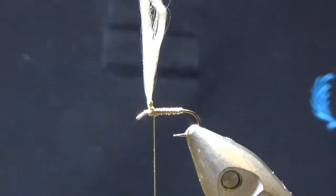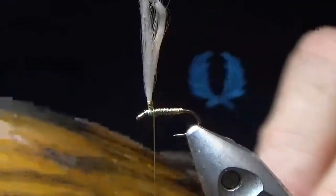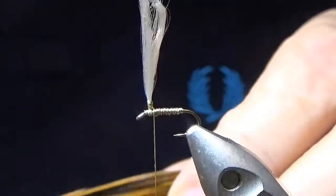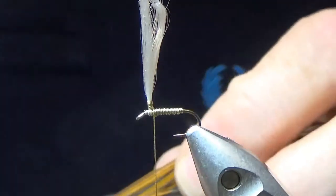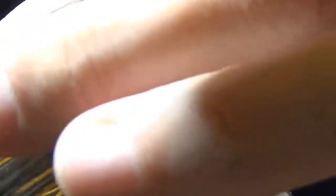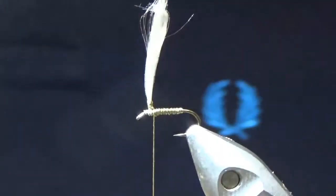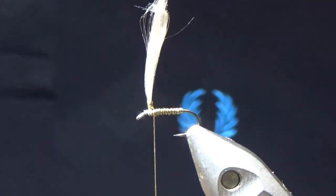The hackle I've got — my favourite for this — is a furnace cock hackle. This one came from the States, from the Emporium, which has got mixed reviews, but the stuff I've got is pretty decent. The furnace has got a beautiful mid-brown to sandy-brown tip, and then the stem is like a black — it makes a really good effect. I prefer a hen hackle for this because it wriggles more naturally in the water.